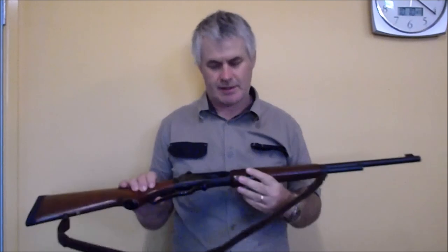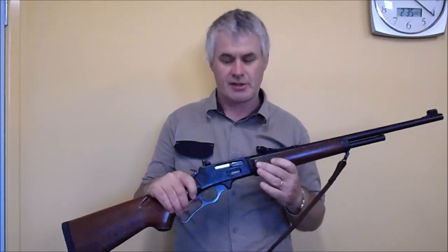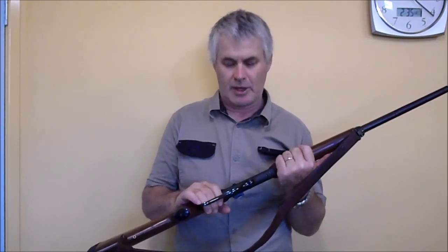Welcome to my latest gather review video. Today we're looking at the famous triple four Marlin — or to be more precise, this is a fairly early one. The triple four S is the model of the rifle.